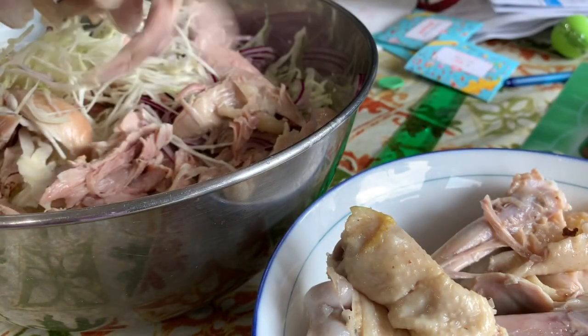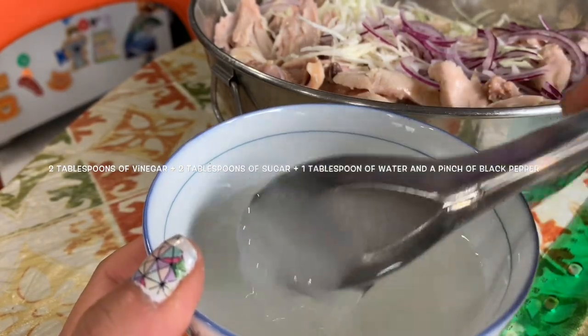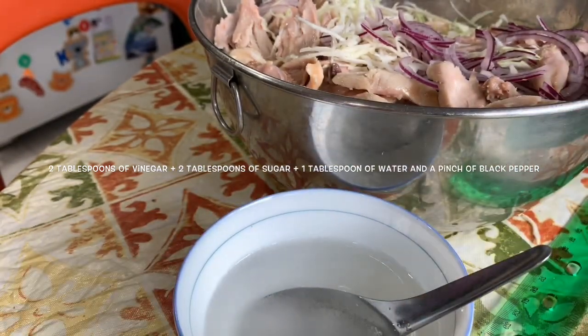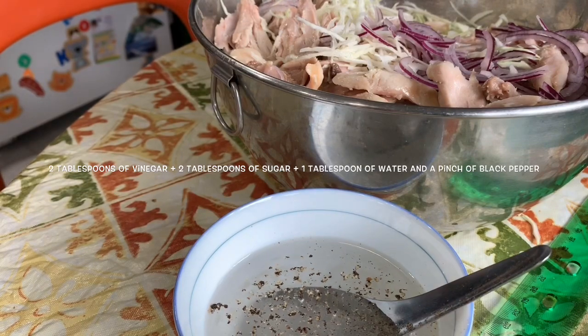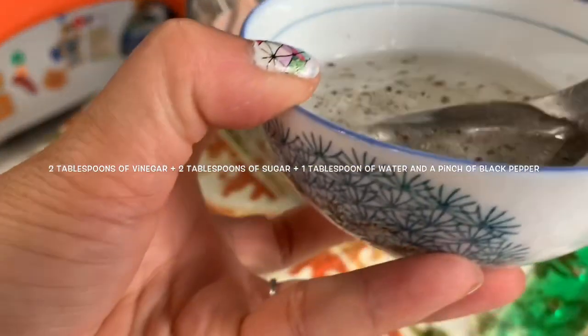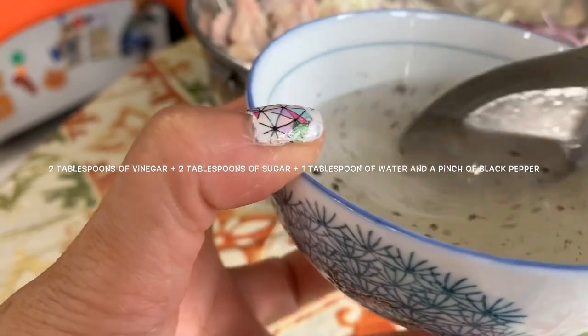My kids love to eat this too. Two tablespoons of vinegar, one tablespoon of water, two tablespoons of sugar — I mix them all together. Mix until you don't feel the sugar on the bottom of the bowl, and then you can put it over the chicken.